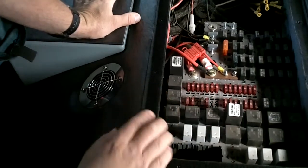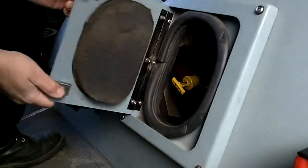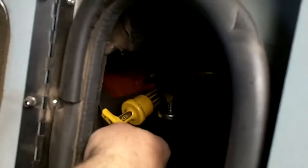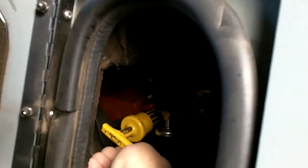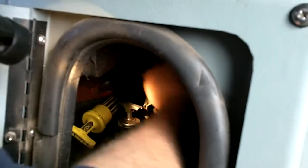Here we have a little door that leads into the engine. It gets you to the engine oil and transmission oil. This one is your engine oil, and the next one over is your transmission. This is where you fill the engine oil.